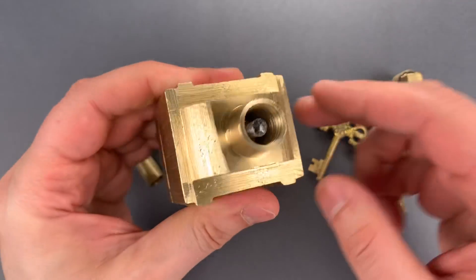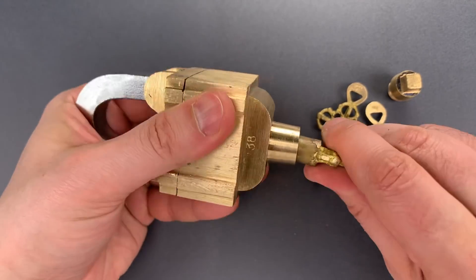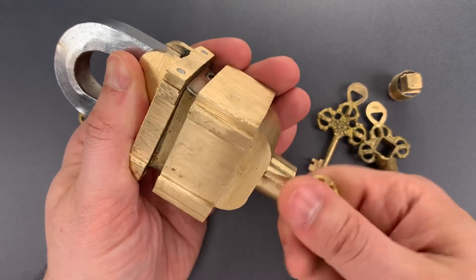The next thing we need to do is loosen the bolt that's down that hole. That's done using this key, and as we loosen that bolt, you'll see the lock body starts to expand, and it will reveal two separate keyways.